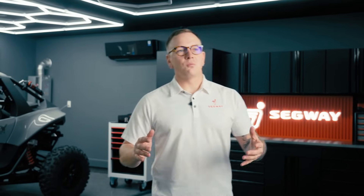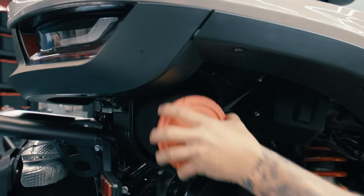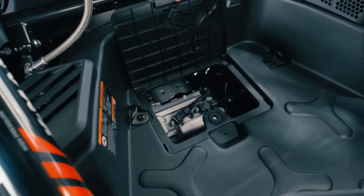On the back of the Villain, we've relocated and redesigned the air filter. It's now located on the rear of the vehicle above the passenger side rear wheel. The relocation of the air filter system makes it not only easier to access, but also makes it easier to access your spark plugs and oil fill tube.